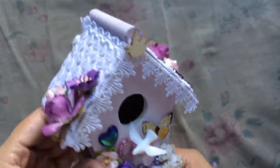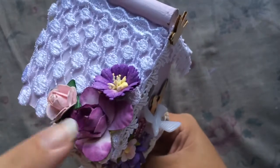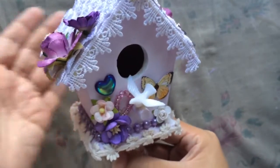On the top I added this trim here for the little roof. I added a cluster of purple flowers, and this is going to my mom — she already seen it and she loved it.